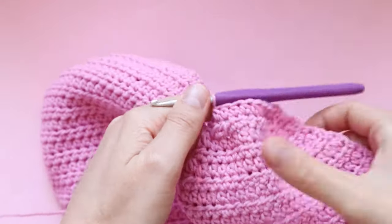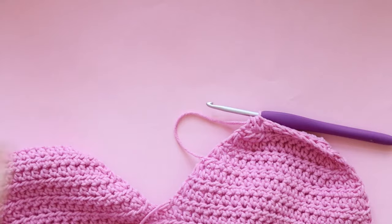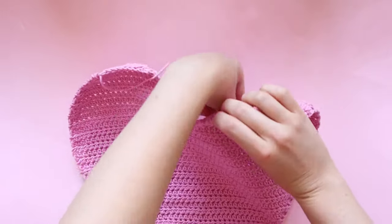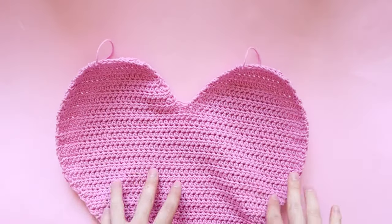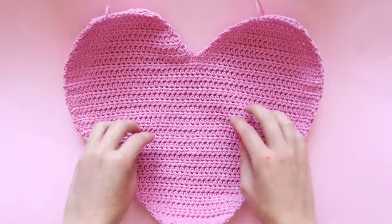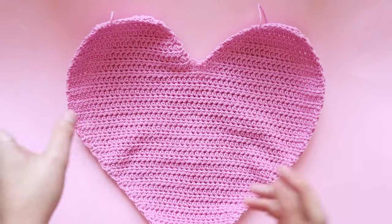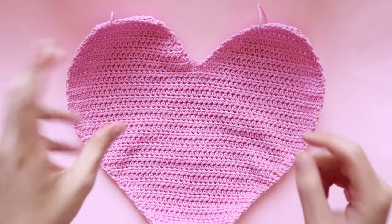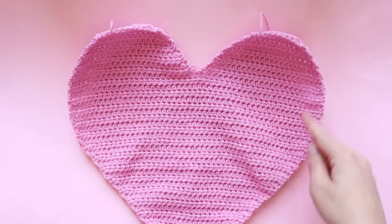That's our last row, so the second hump is done. Fasten off your yarn — that is your first heart complete. You can sew in the ends now, or hide them inside the cushion when you seam everything together. You now want to go ahead and make another one of these hearts — rewind the video if you need to follow the same method again, then come back and I'll show you how to seam them together and add the border.